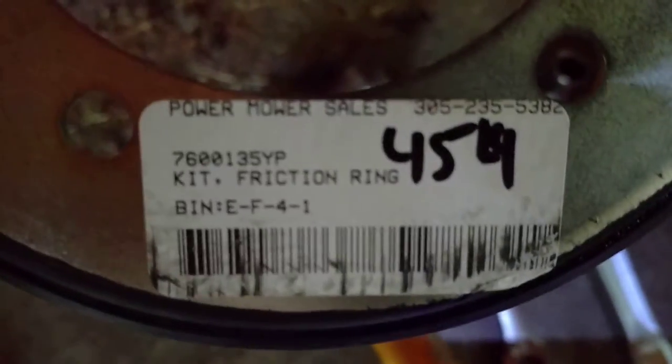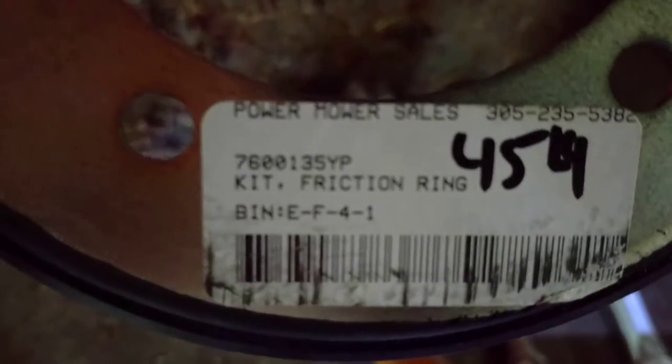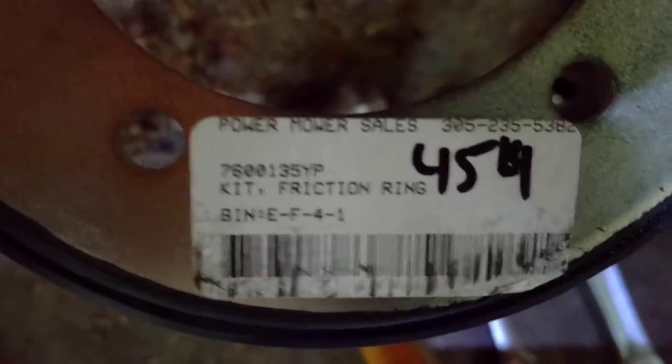I'm actually fixing the blade too, so taking that off. I've already got these loosened up. Here's what you need: possibly a hammer, your replacement ring. I got this from Power Motor Sales — they were pretty good. That's the part type, and the friction ring is the description that you need from them.